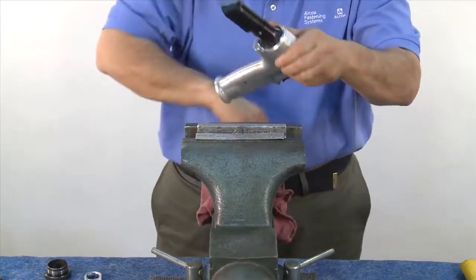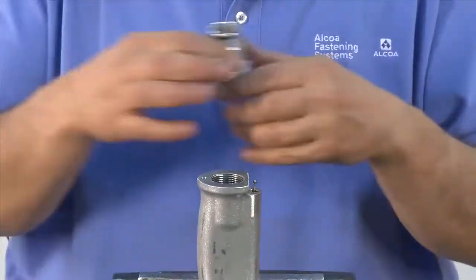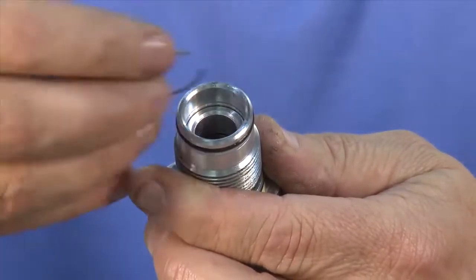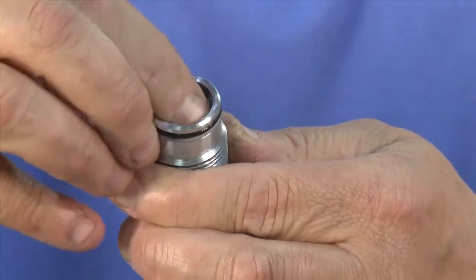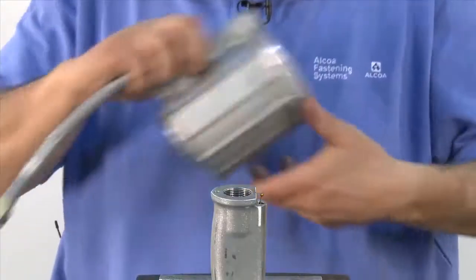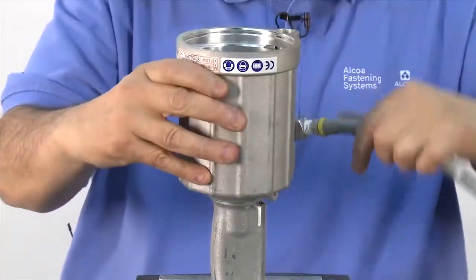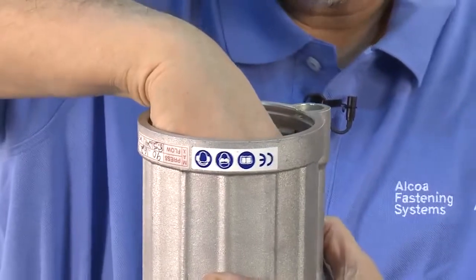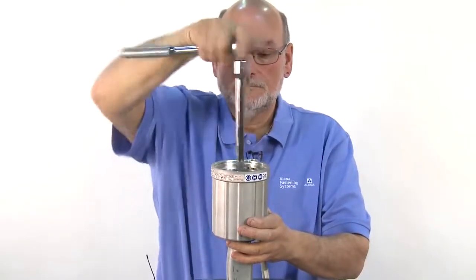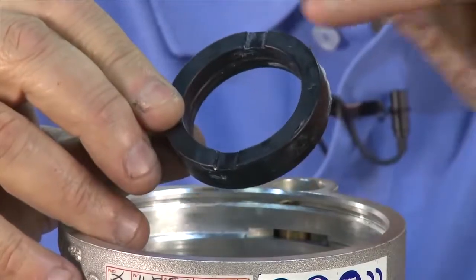Now it's time to install the cylinder. Remove the tool from the vise, turn it over and re-tighten. Next, put the gland back together by inserting the aluminum spacer and clip until it snaps into place. Reassemble the cylinder using the locating pin and hole. Insert the gland and thread it down. Using a ratchet, tighten to 50 to 55 foot-pounds. The gland nut should be torqued to the specification in the manual. Insert the rubber bumper, making sure the grooves are facing up.